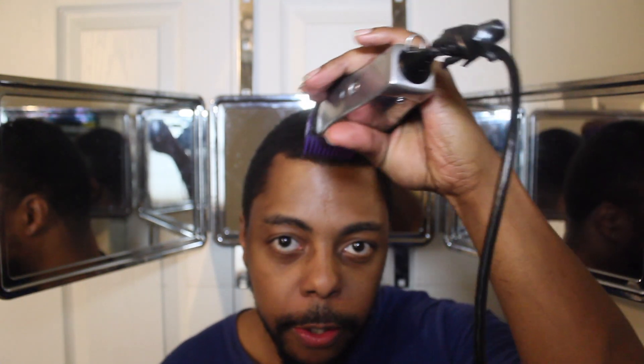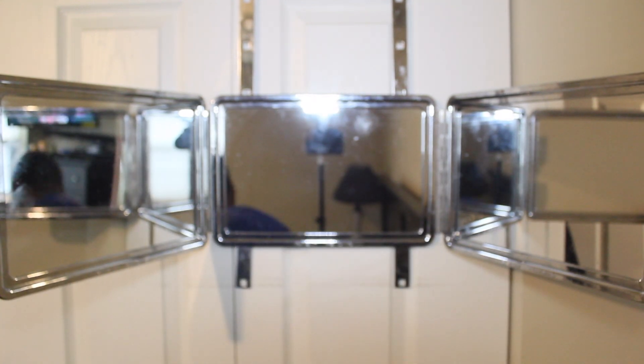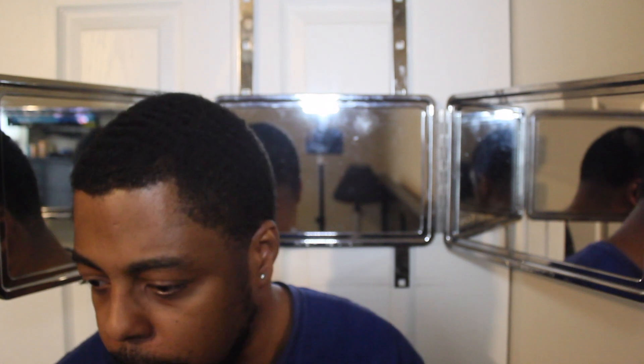I did go with a number two on the line-up, as you can see. I've gotta line myself up — I'll do that later. Right now I'm just going to focus on the taper. Basically, I'm going to go in with this taper and start with a number three guard, so let me find the three guard real quick.